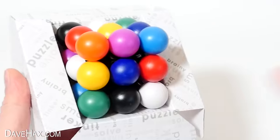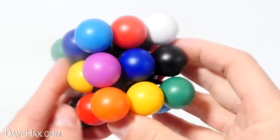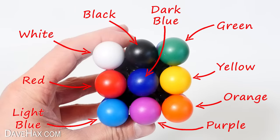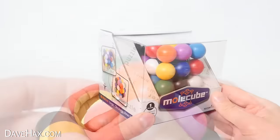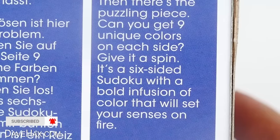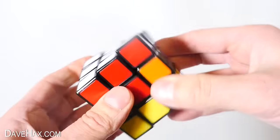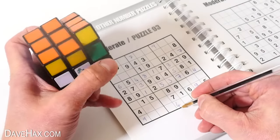This amazing looking toy is called a Molecube. It's like a bunch of atoms making up a molecule. There are 26 balls which spin and rotate around each other, and if we look closely, there are actually 9 different colours. The object of this puzzle game is to display one of each colour on each side. It comes in this cool box, a bit like a display case, and reading the back, it says it's a 6-sided Sudoku with a bold infusion of colour. It's kind of like a Sudoku crossed with a Rubik's Cube, and I love Sudokus and Rubik's Cubes, so I think I'm going to enjoy this. Let's try it out.